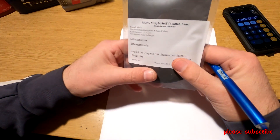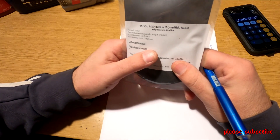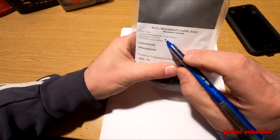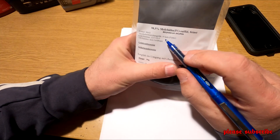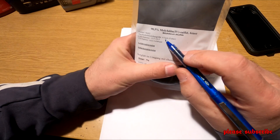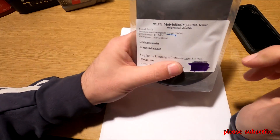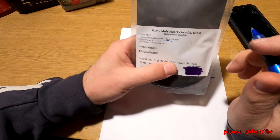Ami nagyon fontos: a piacon elég sok helyen be lehet szerezni a molibdén-dissulfátot, viszont nagyon sok helyen 80-100 mikronra van leőrölve, amivel az a gond, hogy az már túl nagy. Egyrészt a 150 mikronos olajszűrőbe is problémát jelhet, ha valaki olajba rakja bele — tehát 4 ütemű autó olajzásába. Két üteműnél pedig a karburátorba. Itt 4-5 mikronos a molibdén-dissulfát, amit én fogok használni.